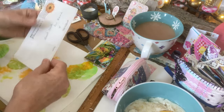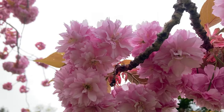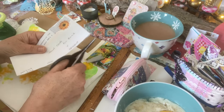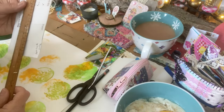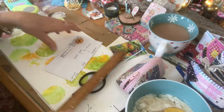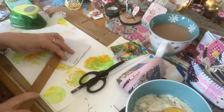You can send them in happy mail. I'll be showing you throughout the video how I store my ATC cards. Two and a half across brings us to here. Now I'll fold that over and that is the right size.